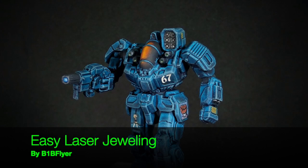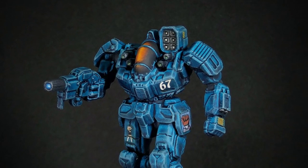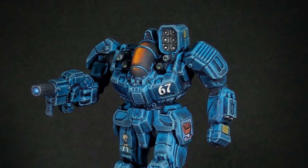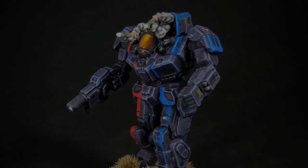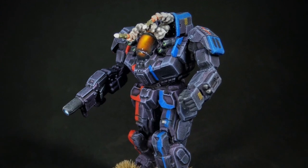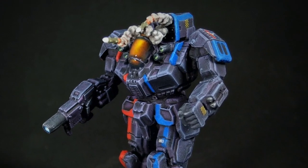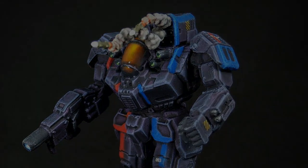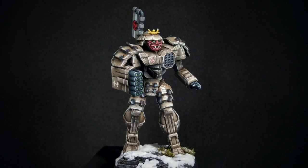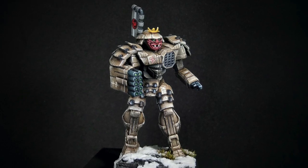Hey everyone, B1B Flyer here. I'm going to show you the best way I know to easily jewel small weapon barrels — specifically the small lasers and medium lasers — since there's such a small area to work with and those openings are a millimeter or even smaller. Here's an example of what I'll be demonstrating today: the medium lasers on this Victor that I painted not too long ago.